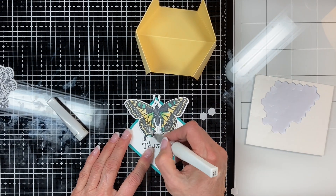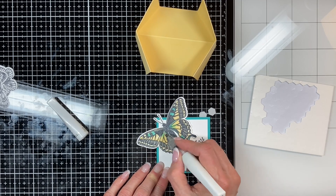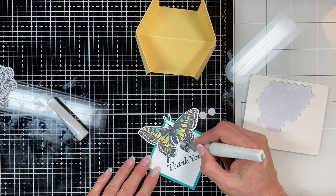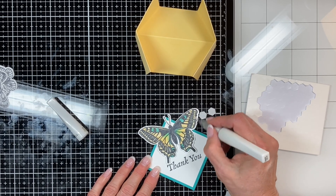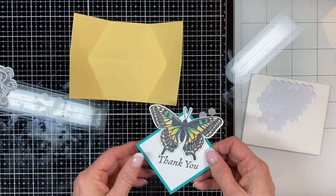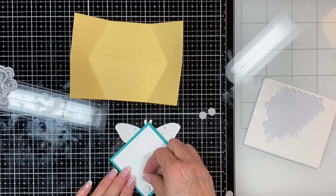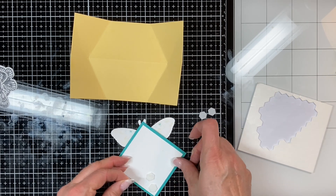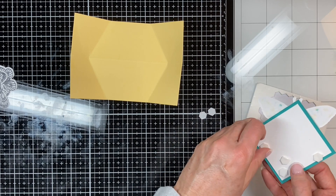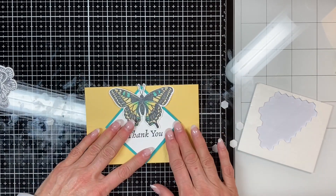Now I'm using some clear wink of stella, which is a beautiful fine layer of glitter — you just paint it on. Then I'm going to mount that, and the same thing — center it at the bottom half of your card. Use dimensionals and only put them on the bottom half of the diamond, don't go too far up. Put a couple further down and one on each side, not halfway up but a little further down, just to be safe so it won't stick out over your fold. Line it up and there you go — isn't that amazing?